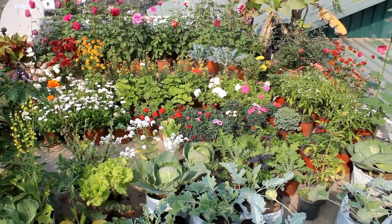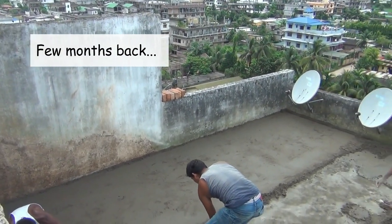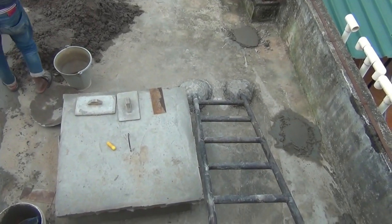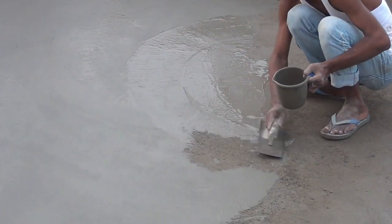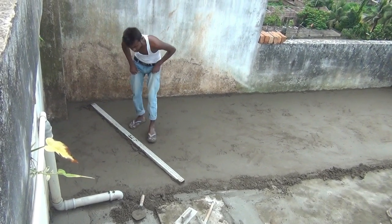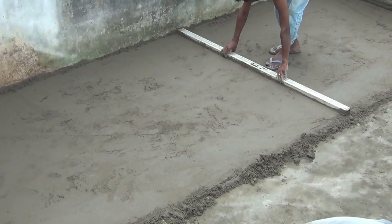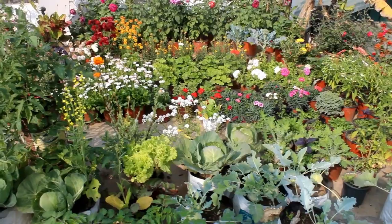If you've seen my older videos, you know this part of my terrace garden was quite dirty. So I did two things: first, I added one layer of cement and sand — also to protect the terrace from too much water — and second, I painted all the walls. That's why it's looking much more beautiful compared to before. The overall cost of all these improvements was around 10,000 rupees.